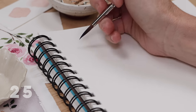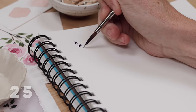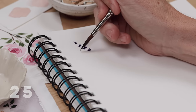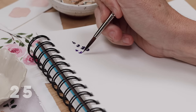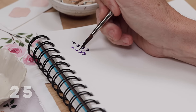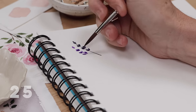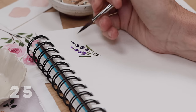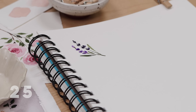First up we have lavender. I start with a little dark purple on the tip of my round brush and paint these tiny little lines in clusters. The clusters get a little bit larger as I move down the page, and I paint the flower first. Then I take my green and run it right through the purple, and add a few little leaves. Remember, these are watercolor doodles — it's perfectly imperfect, do not sweat the small stuff.